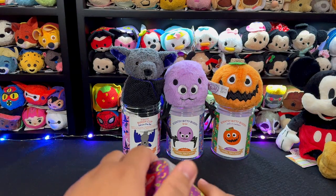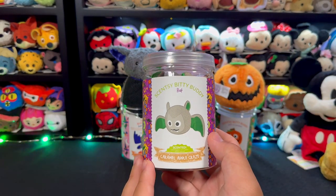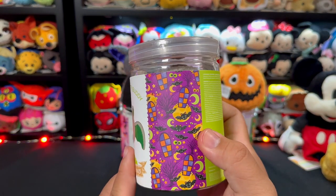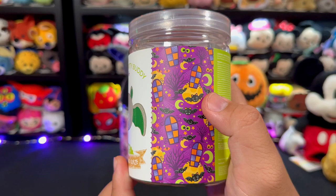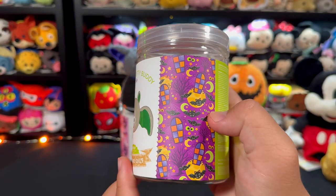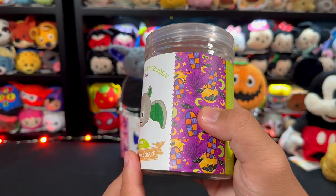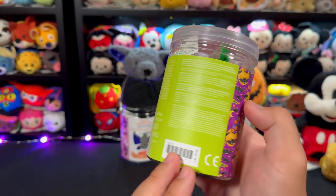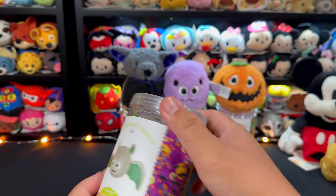Moving on to the Scentsy Bitty Buddy Bat with Caramel Apple Craze. Let's look at the art — lots of bats, a full moon, a crescent moon, some eyes, trees, cobwebs, a trio of colors on the window panels — yellow, dark orange, and purple. Really cool. There's also a nice lime green text on the back.